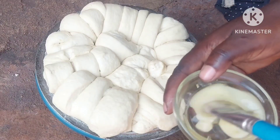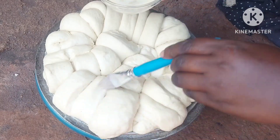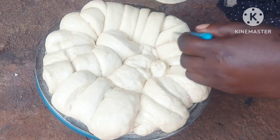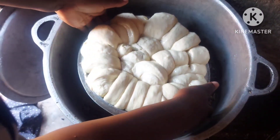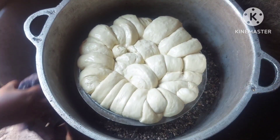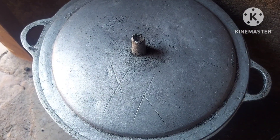So we're done with the second proofing. I'll just go ahead and spread some egg on top. Let it go for five minutes and then I'll change the fire.